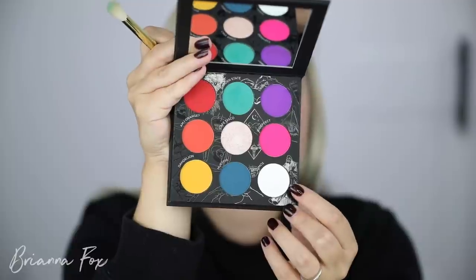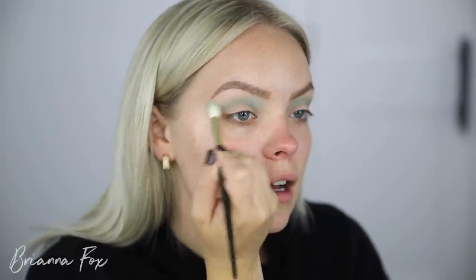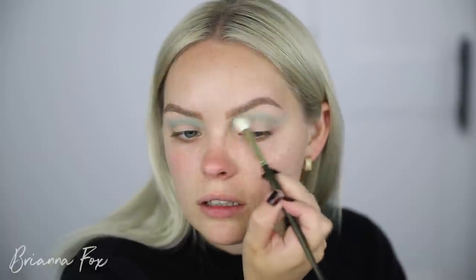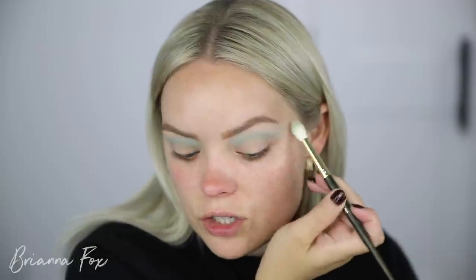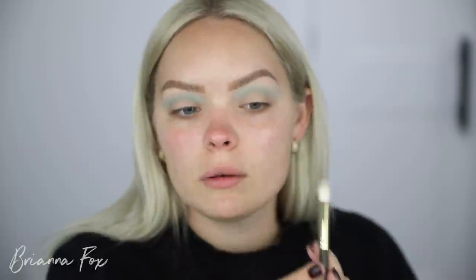I'm gonna go in with a little bit of Lumos — this is a matte white shade — and I'm gonna use that to blend out the Garden State shade and brighten this up, also kind of help to lighten up the color and make it a little bit more pastel. You can also mix those two together. So say you didn't want to go in with that green of a shade for the Garden State shade — you can always add the white into it to mix it and it'll go on lighter right away. I'm liking this.